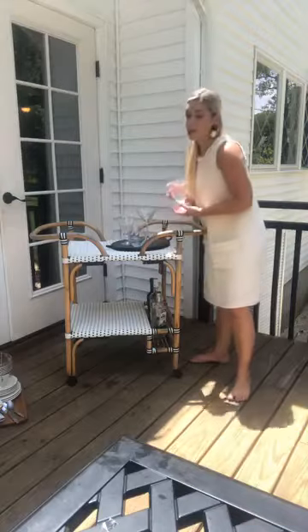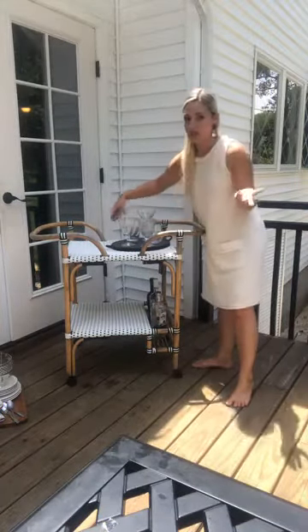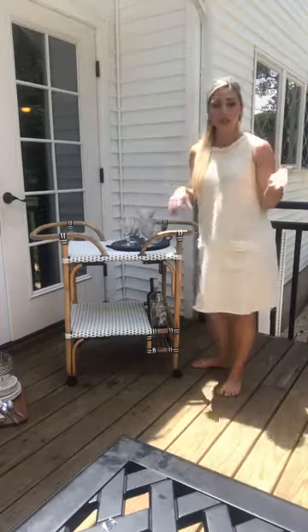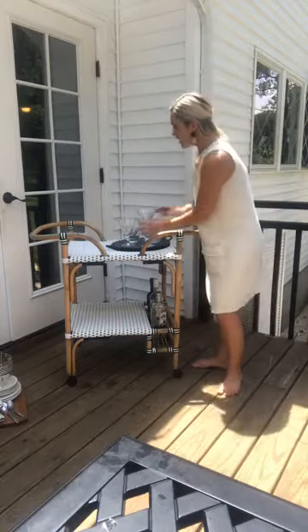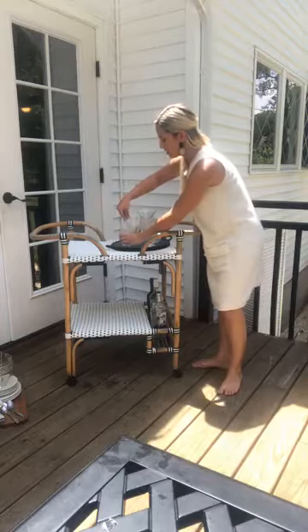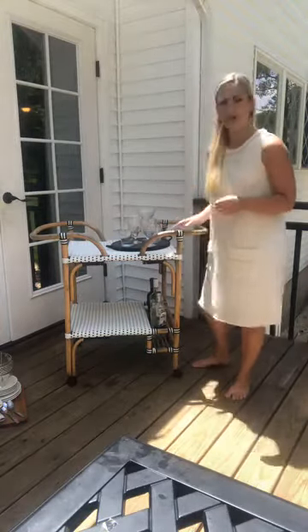I grabbed all different glassware. Instead of having all the same types of glasses, I'm mixing them, which is good if you're offering different drinks for your guests. If somebody wants water you can have a water glass; someone wants to make a martini, you can have a martini glass. I staggered them so you can see all the different heights on the tray. Hopefully you guys can see that okay — how is that so far?